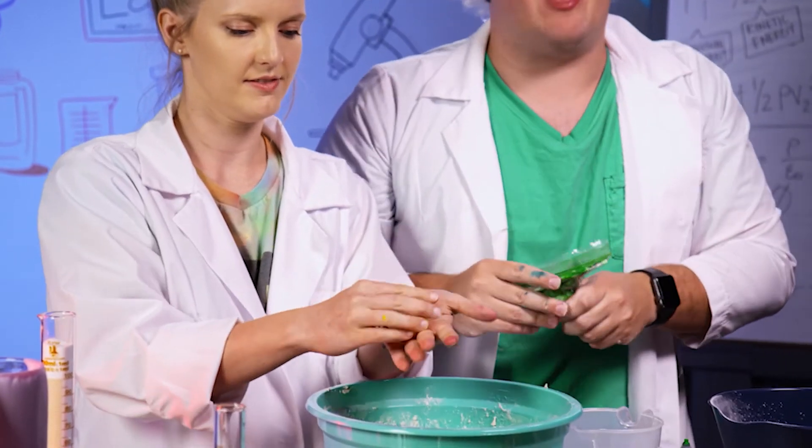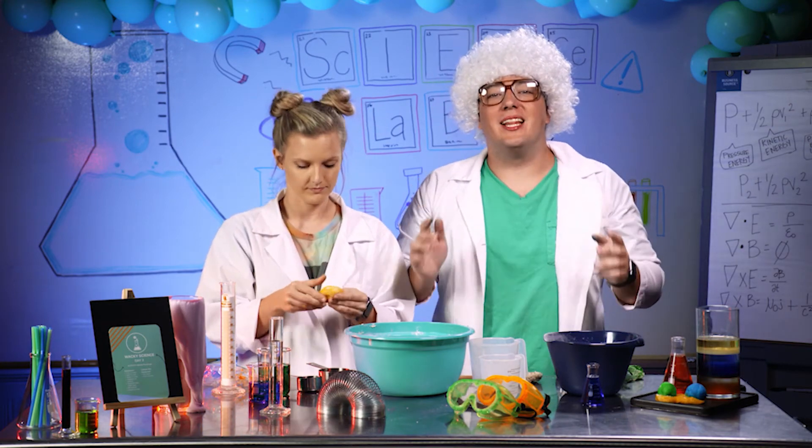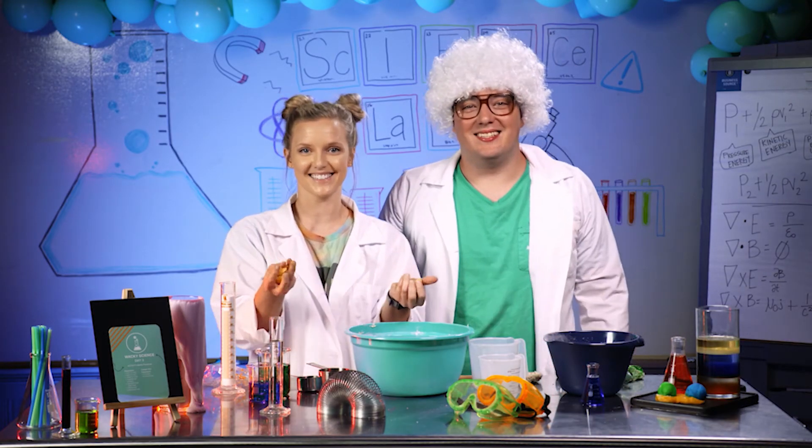Now you have a beautiful ball of Play-Doh that you can play with. Make sure you clean up your experiment area before you play with your Play-Doh. And once you're done playing with your Play-Doh, go ahead and wash your hands for 20 seconds with your soap and your warm water. Have fun with your Play-Doh and we can't wait to see you tomorrow. Bye scientists!